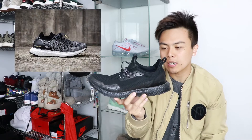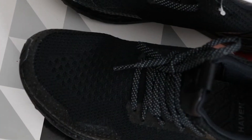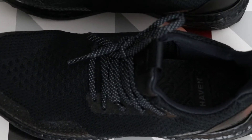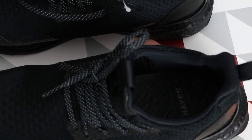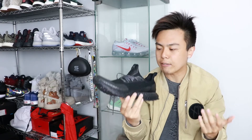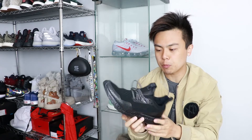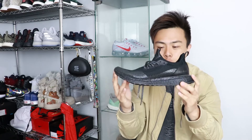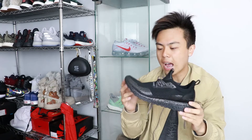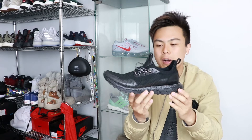I've never really been into the uncaged Ultra Boost — I've seen many in person and was never crazy about the shape, how it fits like a sock without a heel or tongue. So this is actually my first pair of uncaged, and I gotta say it's definitely comfortable. That said, the Haven Ultra Boost fits like the 2.0, which is a little disappointing since the 2.0 is the least comfortable of all the Ultra Boost models.